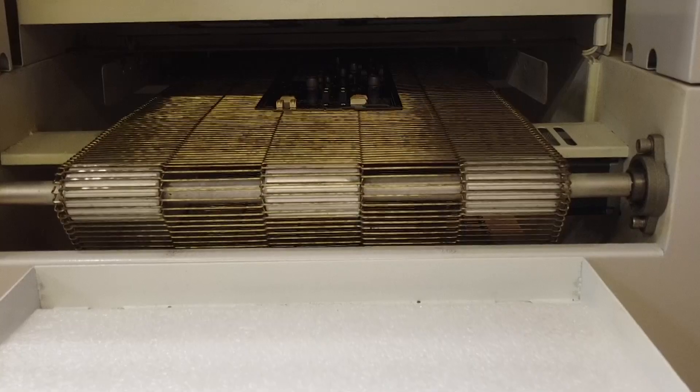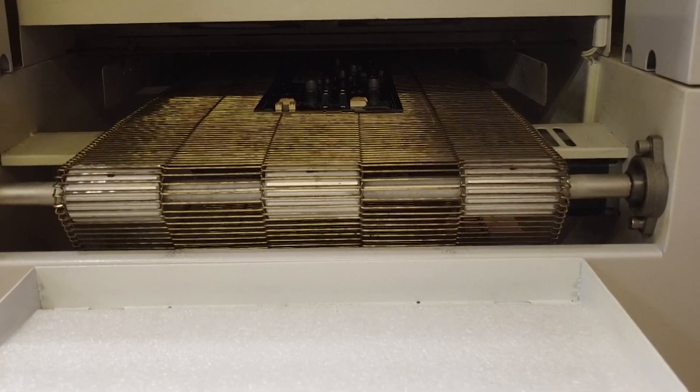One of the other critical factors, along with all of those heating zones and temperatures, is the rate that the conveyor belt is running. If you ran the board too quickly or too slowly through that process of heating and cooling in different zones, you wouldn't get a good solder joint. Yes, the solder paste may have melted, but you're not going to get a high quality and reliable solder joint.